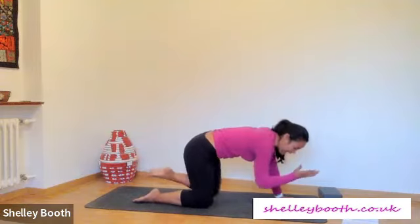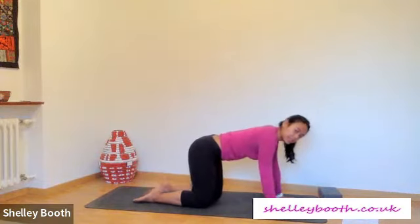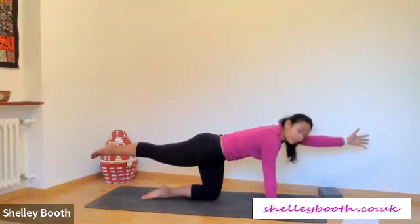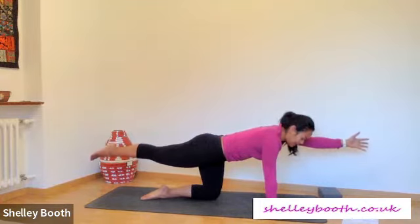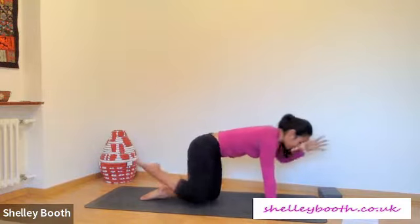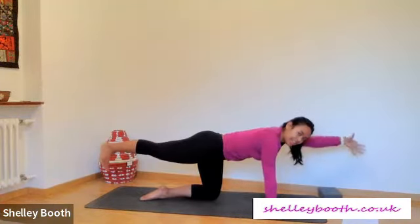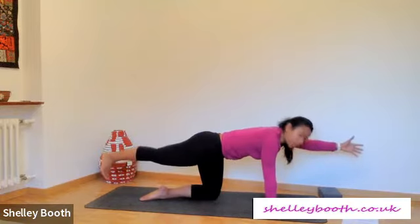Inhale reach away, exhale tap — let's be more stable. Inhale reach and lower down. Let's switch: right leg goes straight back behind you, left arm reaches in front — shake someone's hand. Take a moment to find that coffee cup balancing level on your spine. Inhale, exhale, tap elbow to knee. Inhale reach away, exhale tap. This is your thing, do it your way. Inhale reach, last time exhale tap, inhale reach, stay for another moment.